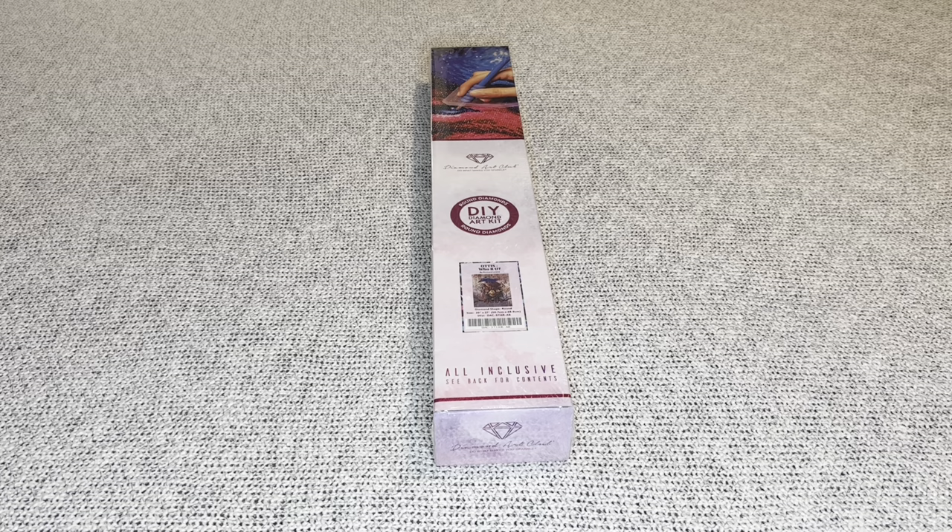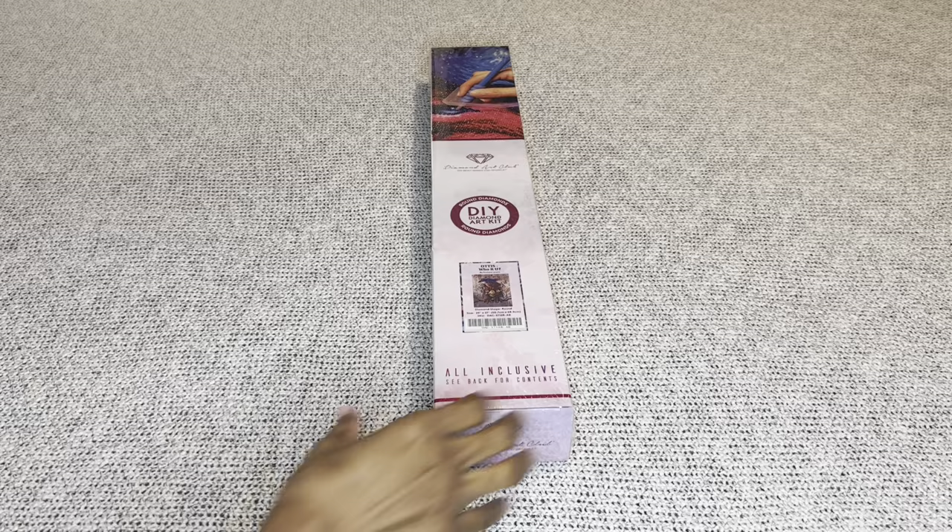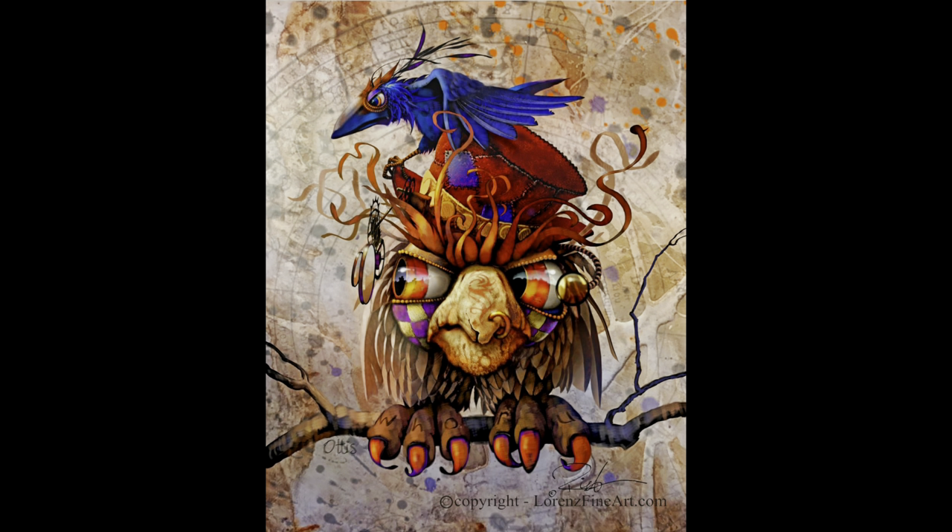Welcome to my channel, Nurse Rachel and Crafts. Today I have a sneak peek for you from Diamond Art Club. Thank you for sending over another painting from one of my all-time favorite artists, Richard Lorenz. The one I have today is 'Otis, Who Are You?' by Richard Lorenz.